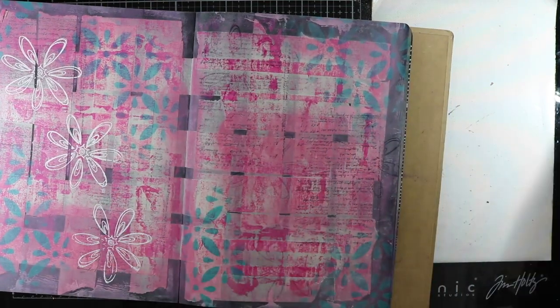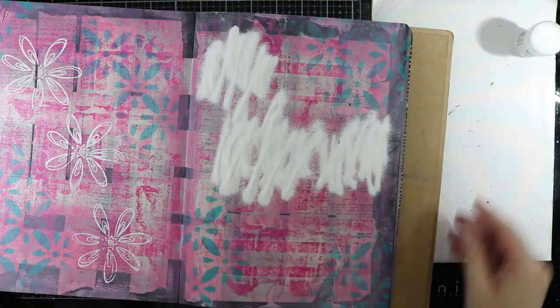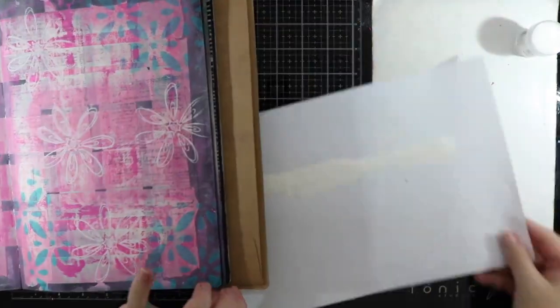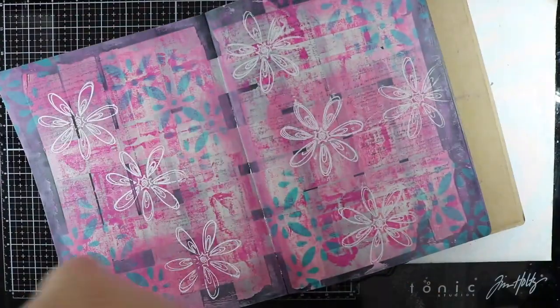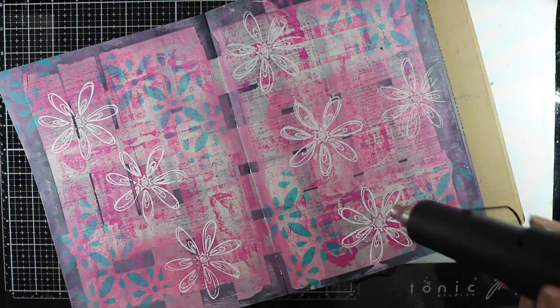All the supplies I am using will be listed on my website — the link will be down in the description box below. As you can see, when you heat set this the flowers really start to pop off the page.